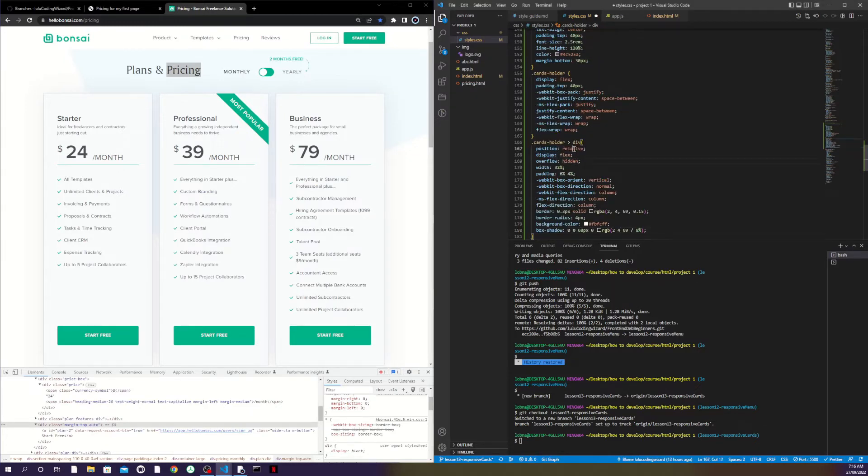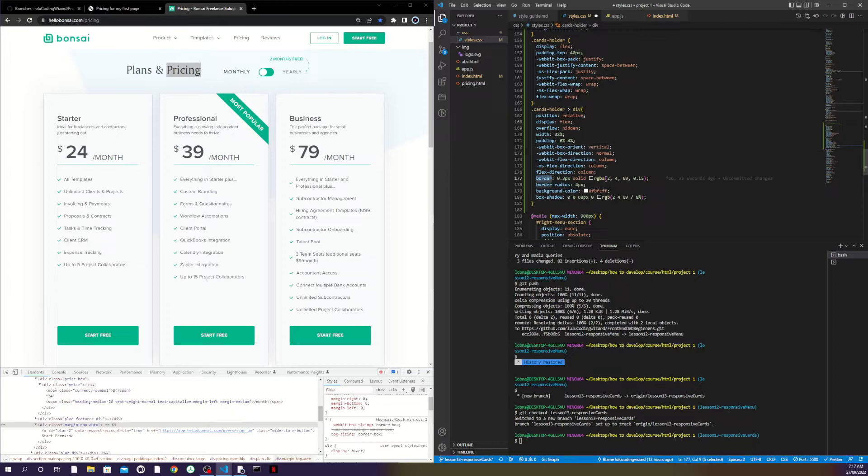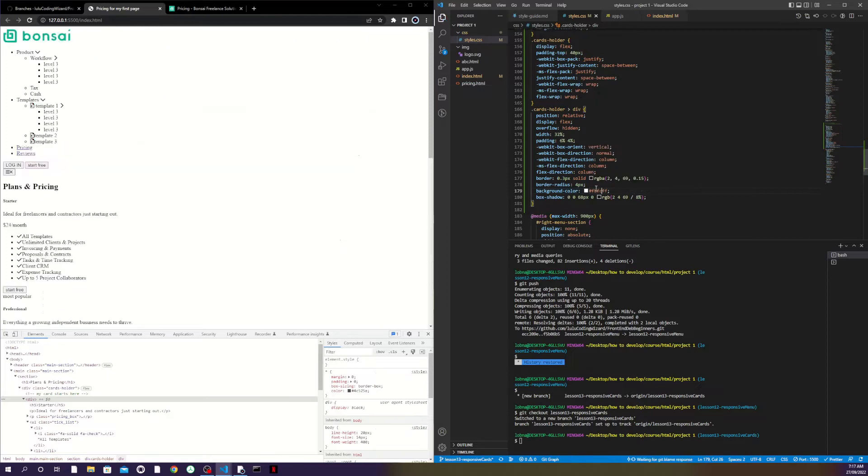I have position relative — we'll need that for the badge later. Display flex with flex-direction column so the content is oriented vertically downward. Width is 32% — not 33.33% — because I want some space left between them. I also set the border color, border-radius to slightly curved corners with 4 pixels, background-color white, and a box-shadow around the cards.